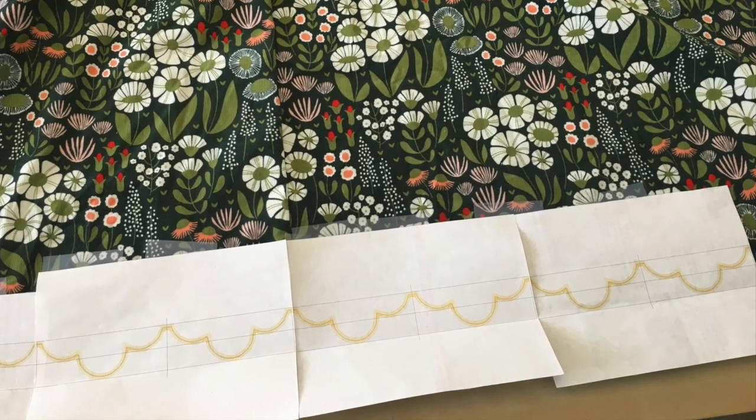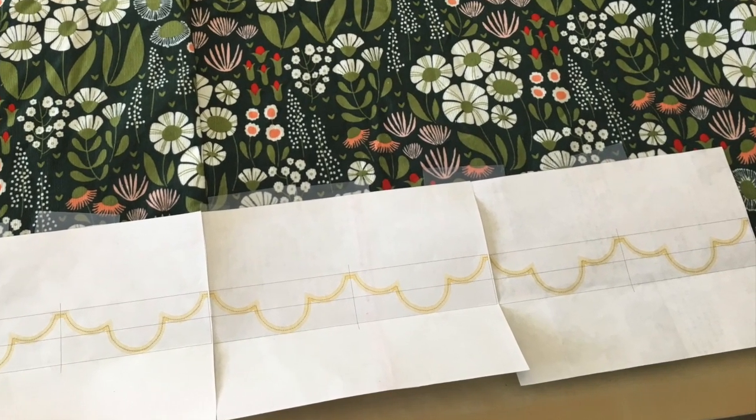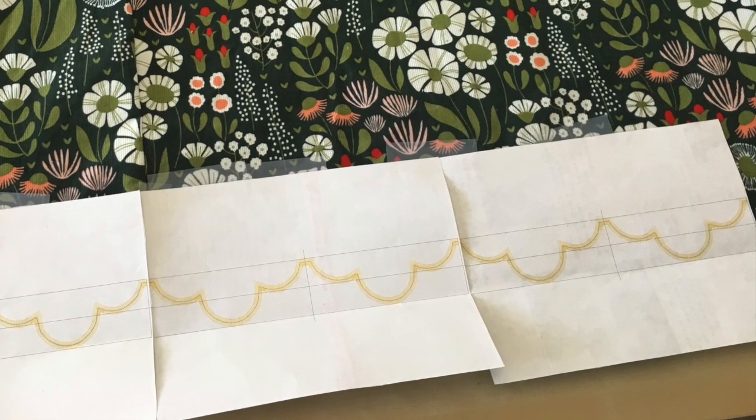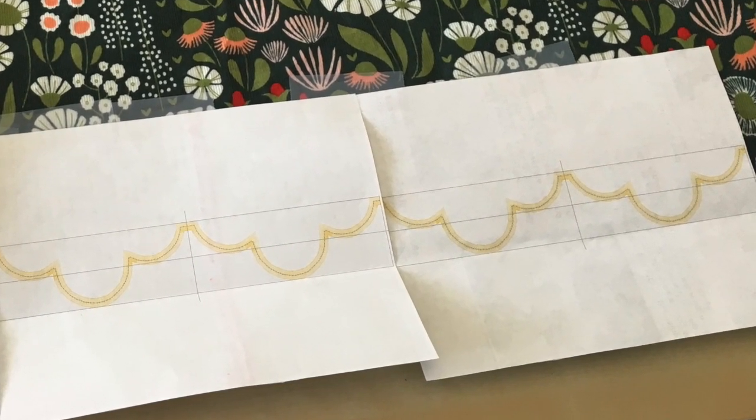Make sure you print out your templates. You'll probably need more than one copy of each design so that you can use your templates to plan where the designs will go. You'll need to overlap the designs just slightly, about an eighth of an inch.